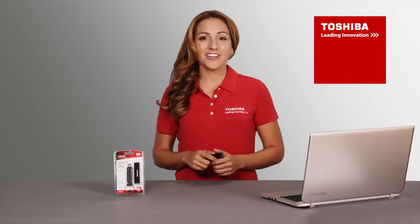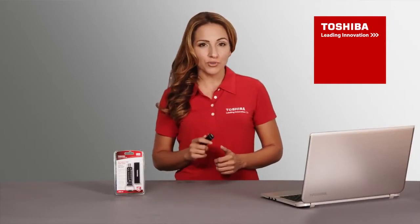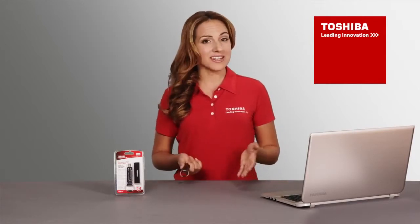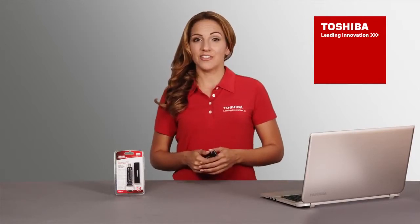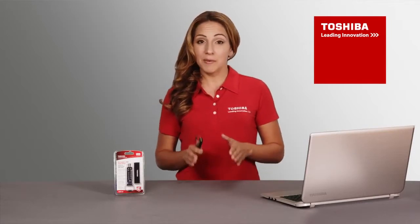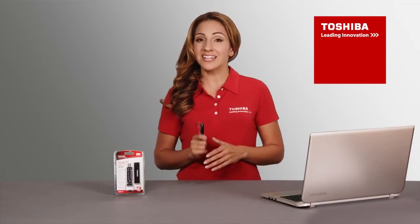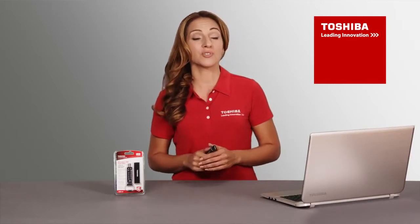Encrypted USB Flash Drive. Understanding that security is the most important reason for this device, keeping your PIN private is important. For the same reason, however, if you forget your PIN, there is no way to retrieve your encrypted data. Remember, all stored information will be rendered irretrievable after 10 consecutive unsuccessful attempts to enter your PIN.